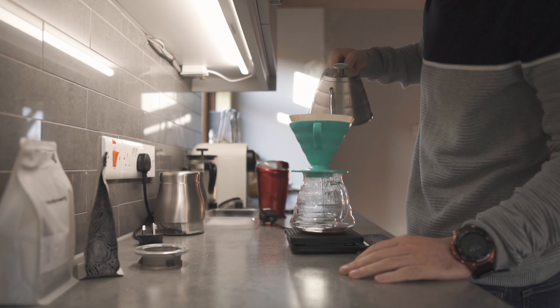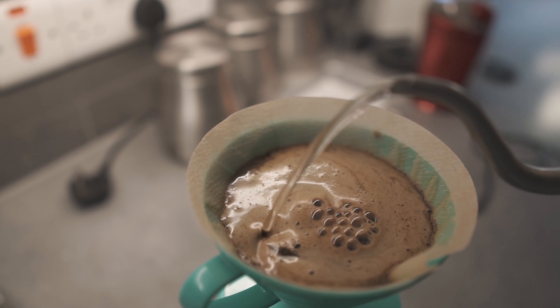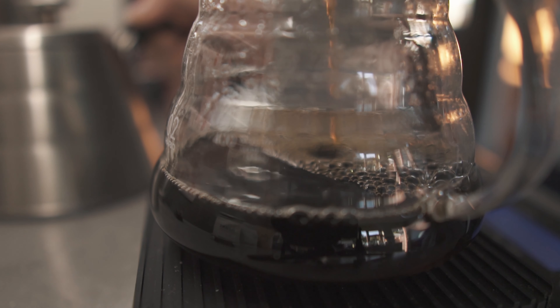After the bloom phase, continue topping up the water. For one cup I would go 15 grams of coffee with 240 grams of water, and a brew time of around two and a half minutes.